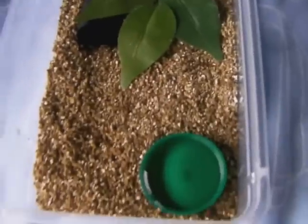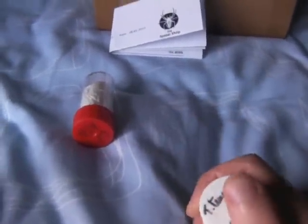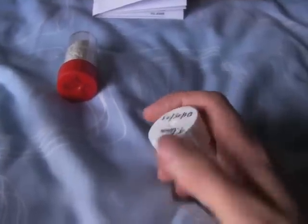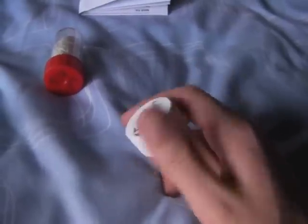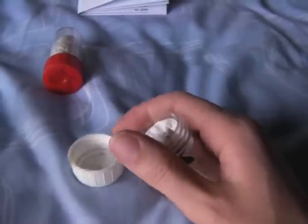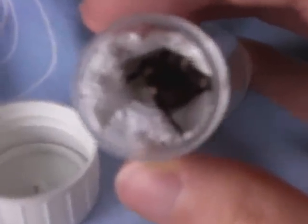I'm going to start with this one and let's see what we've got. So in here there should be a spider that I've wanted for a very long time. I'll give you a clue — it's got white stripes on the knees, and you should probably be able to tell what it is.